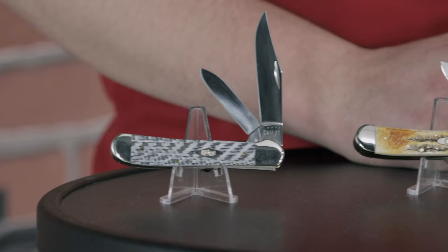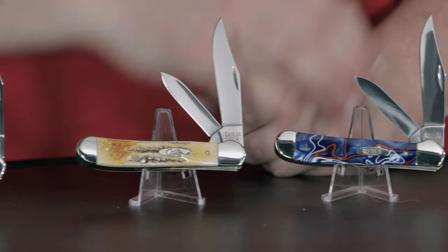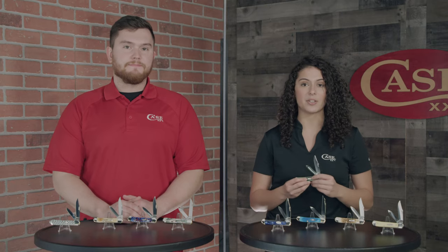Yeah, I think that's probably my favorite thing about the Copperhead — just the different blade configurations available. I personally like the Warncliffe blade, but I know a lot of people prefer a clip as their main blade, so it's nice to have the options. This knife is a combination between our full-size trapper and our full-size copper lock, making it a good all-around utility knife for around the home or outdoors.